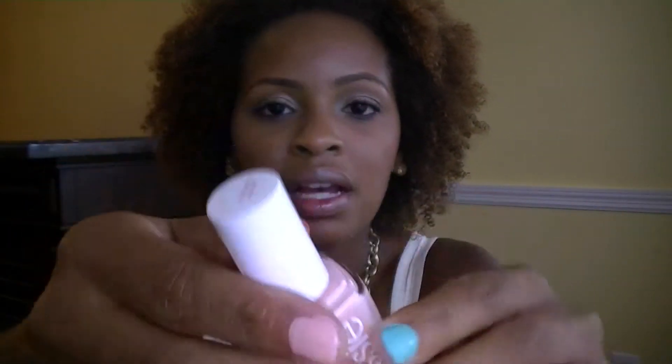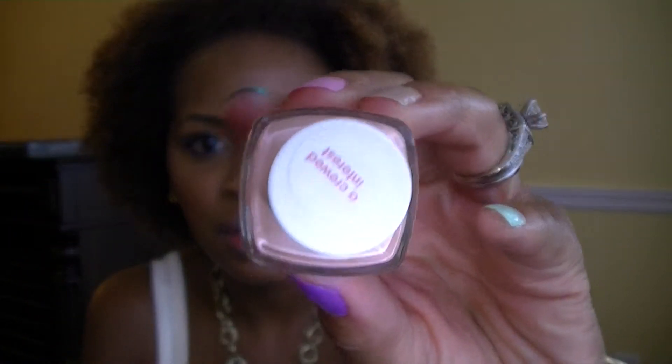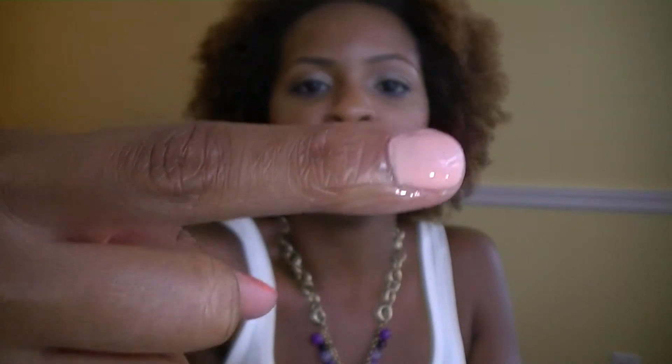The next one is another Essie polish called Nude Interest. This one came out earlier this year, probably early spring. It's just a very light peachy nude color — something you can wear on a daily basis. If you work in a corporate setting, it's perfect. It doesn't compete with your clothes, and it's really just a year-round color.